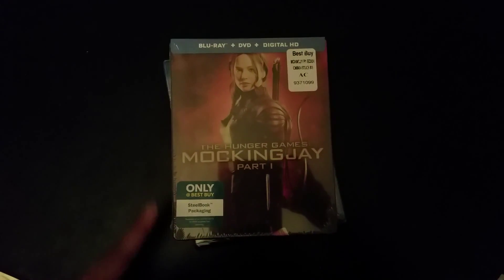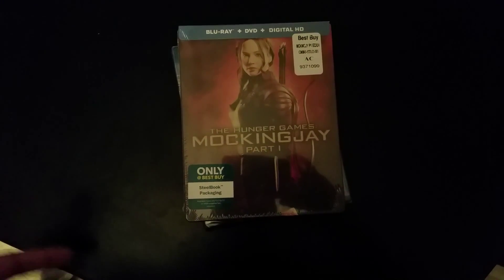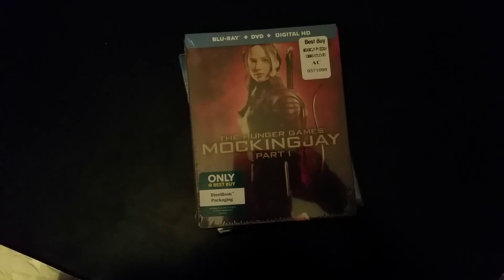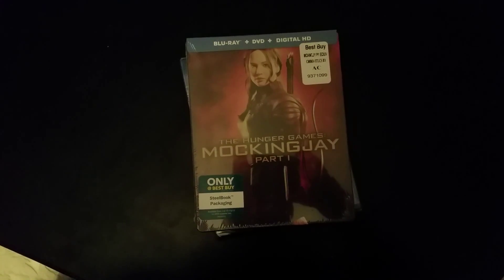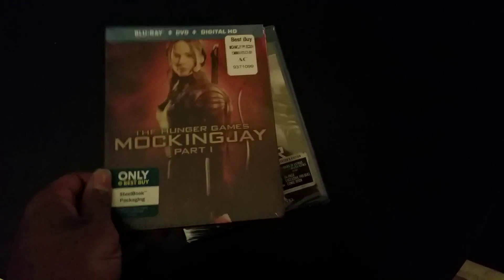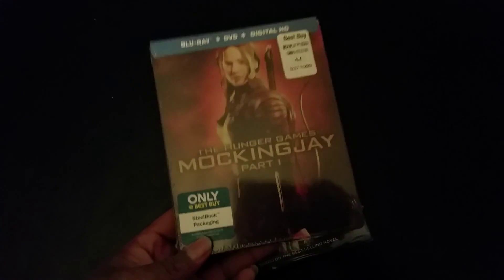This is Part One and it's a Best Buy exclusive steel book, which is pretty cool. This was going for $20. They had the regular one — the regular Blu-ray case with the Blu-ray, DVD, and digital copy — and they also had this one that comes with the steel book, which is about $10 more.